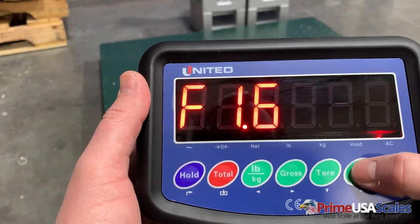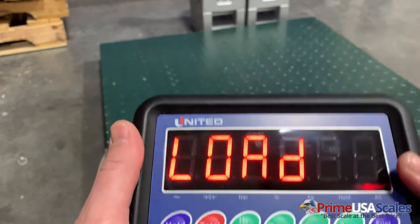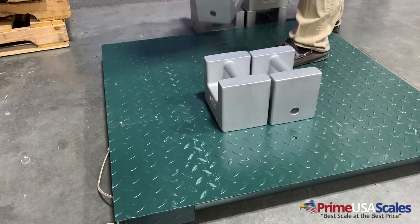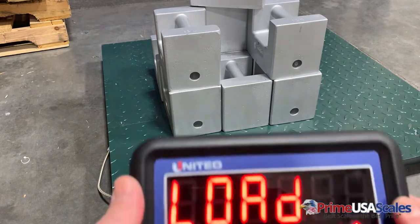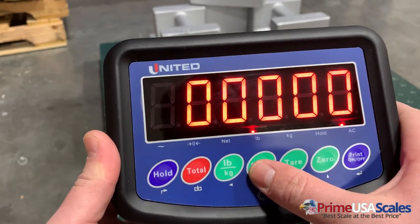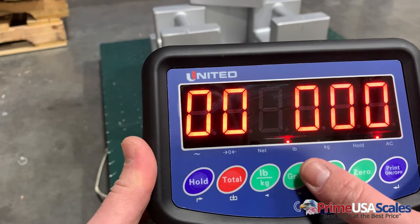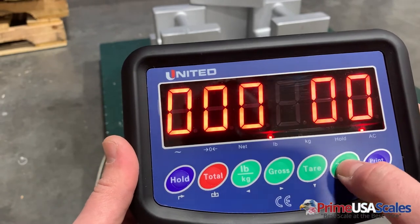That test was successful. Now we'll hit the zero button to go up to F1.7 and hit the print button. This is where we're going to load our calibration weights on the scale. I'm going to go ahead and load all 500 pounds on the scale. Now that we have all of our calibration weight loaded, we're going to hit the print button again. This is where we enter the amount of test weights used. The factory normally recommends using 10 percent of the capacity, so for a 5,000 pound scale you'd want to use 500 pounds — which is what we're using.